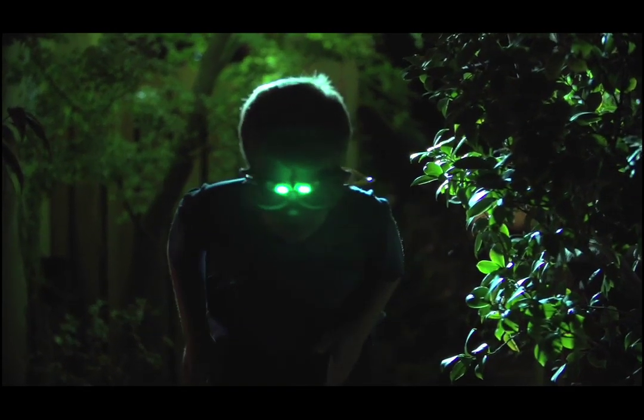Use night vision mode to search and explore. Follow trails, look for critters, and see what else you can discover.